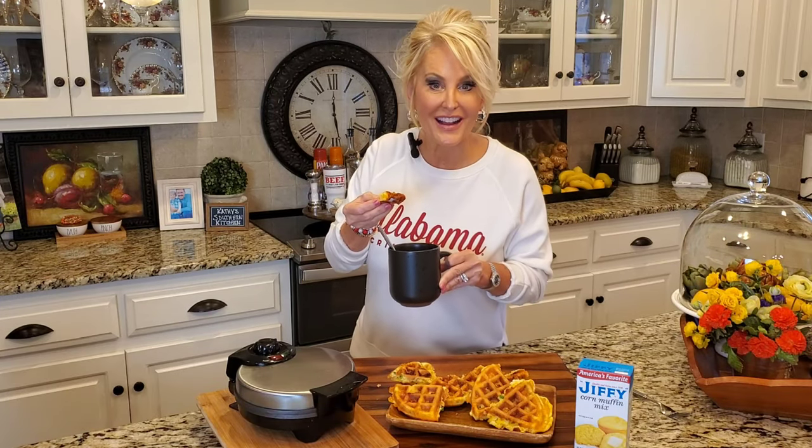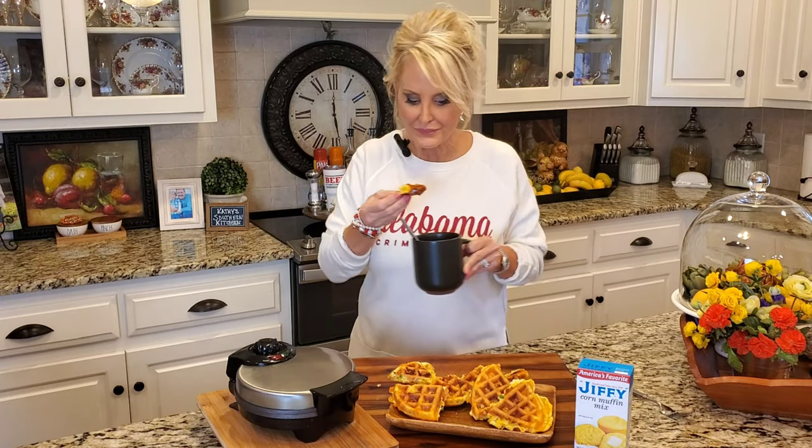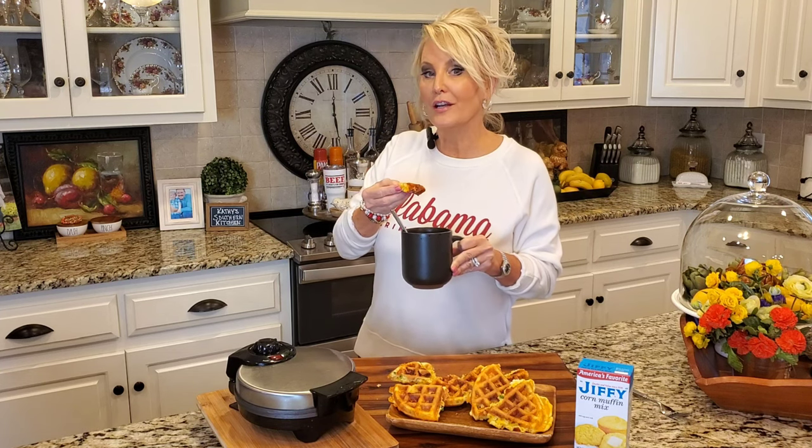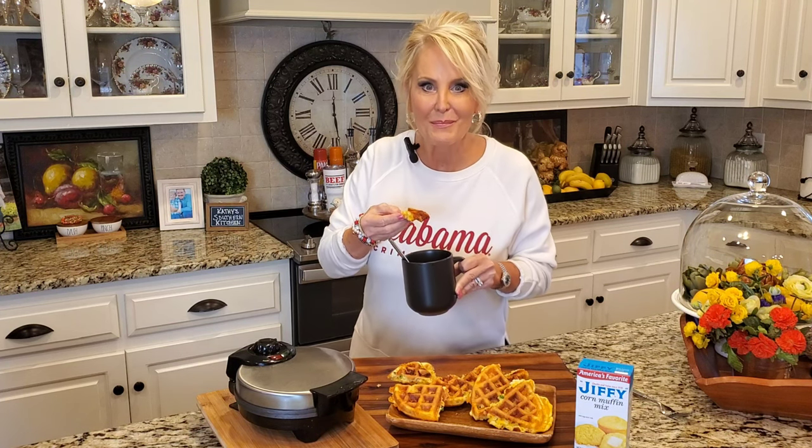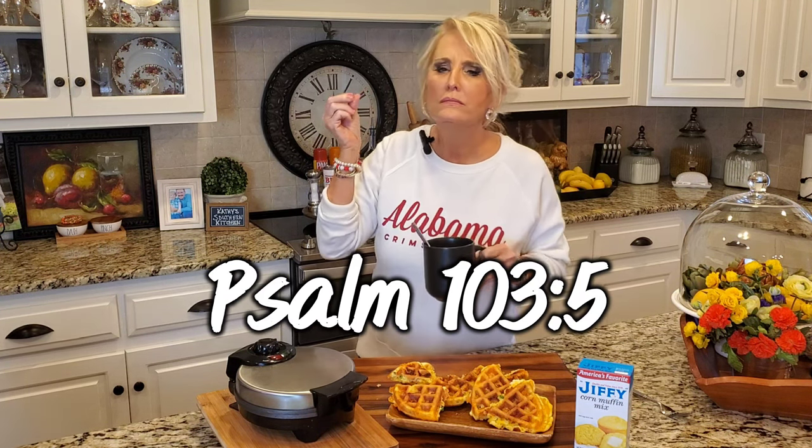Well, this is going to make a great lunch. And speaking of lunch, my husband just walked through the door. Hey baby! It's ready. I'll see y'all next time. Bye!